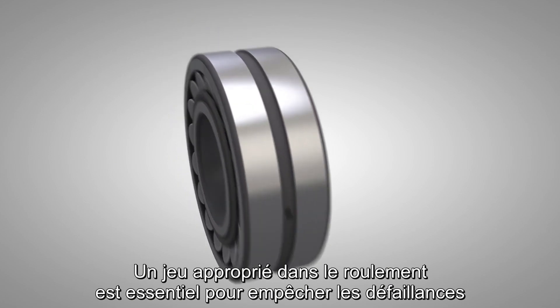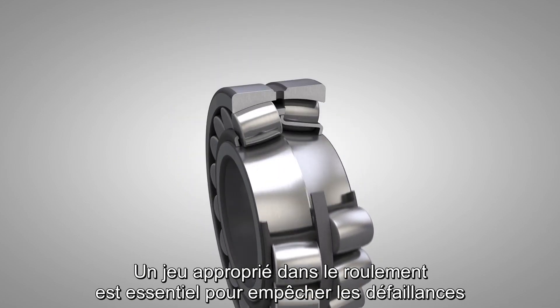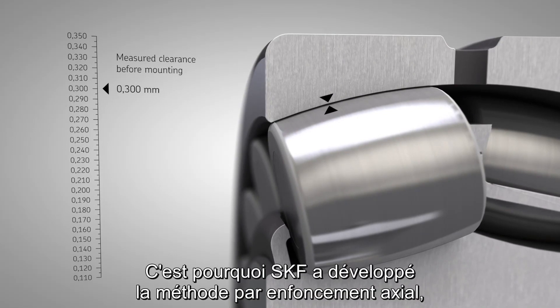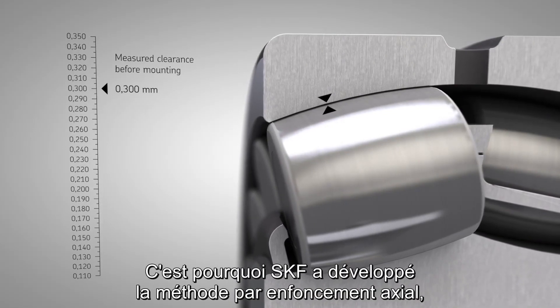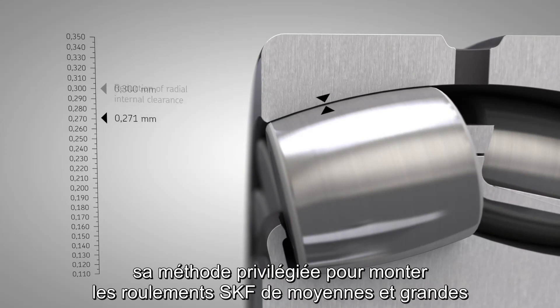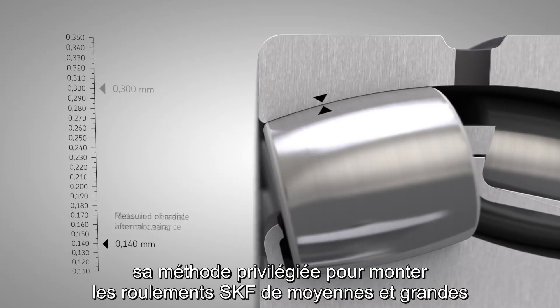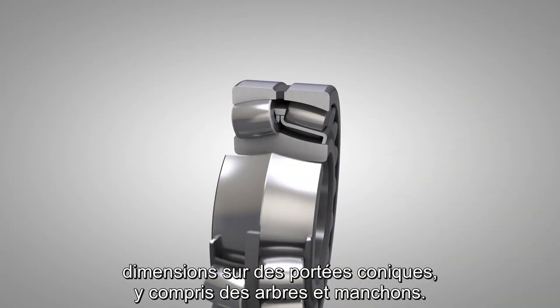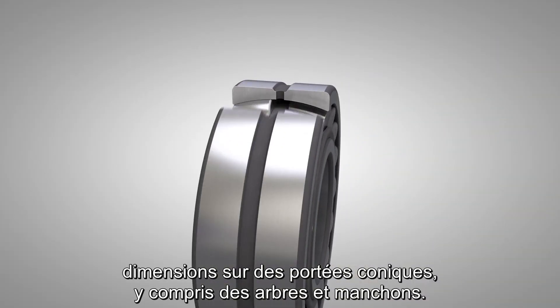Correct clearance in the bearing is essential to prevent bearing damage and to reach the maximum bearing service life. This is why the SKF drive up method was developed. It is SKF's preferred method for mounting medium and large size SKF bearings on tapered seatings, including shafts and sleeves.